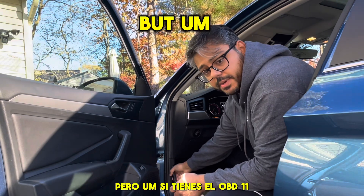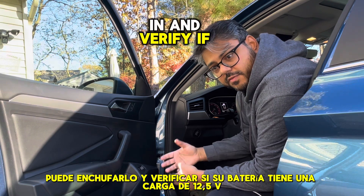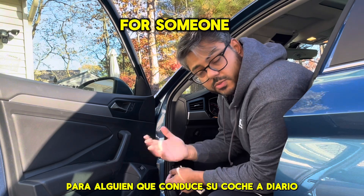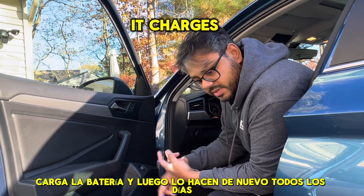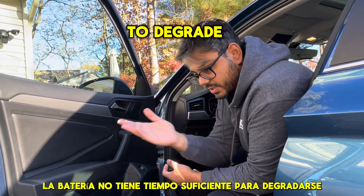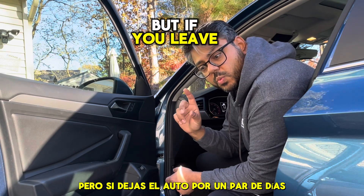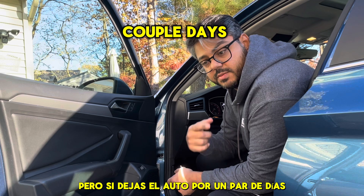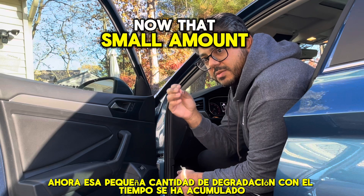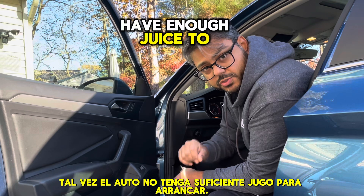Next thing for us to do is just go under the hood. If you have the OBD-11, you can plug it in and verify if your battery is holding 12.5 volts. For someone who's daily driving their car — they get in every day, turn it on, it charges the battery — the battery doesn't have enough time to degrade enough for it not to start. You may not notice it right away. But if you leave the car for a couple of days, maybe a week, you go away on vacation and come back — that small amount of degradation over time has accumulated to the point where now maybe the car doesn't have enough juice to start.